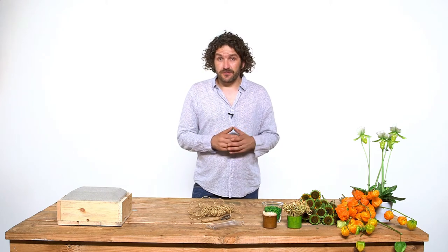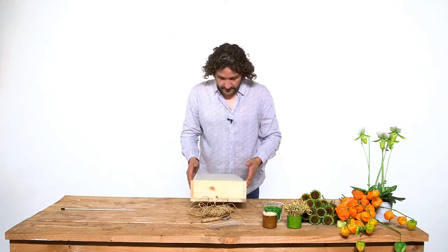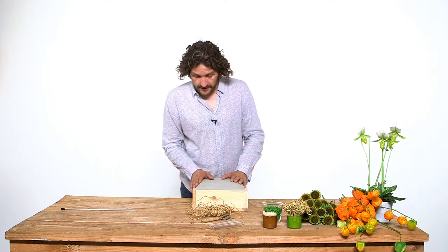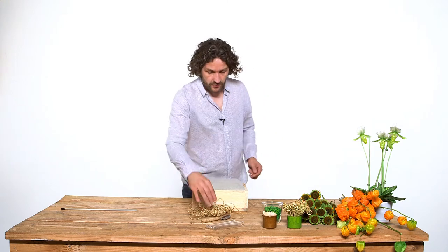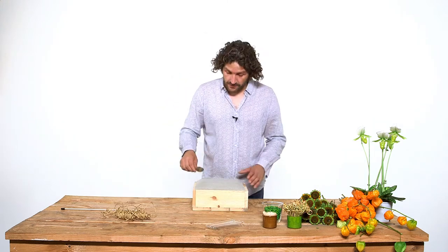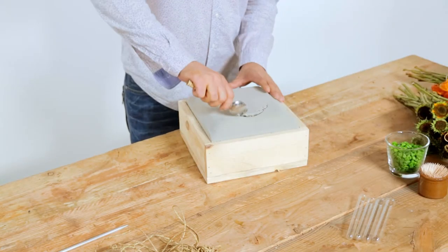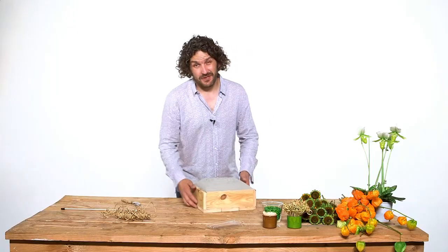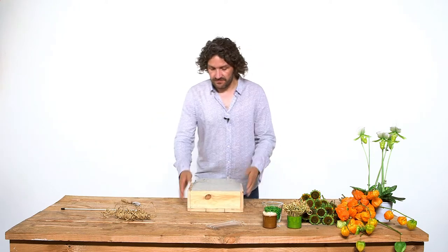We're going to use some fun techniques and some fun materials, so it should be okay. We're going to start off with a wooden container. I filled it up with an Oasis sack and just cut the edges a little bit off so it's more smooth. We're going to use a spoon to get some more of the Oasis out — it gives a little bit of a mess, but this is good enough to start with.